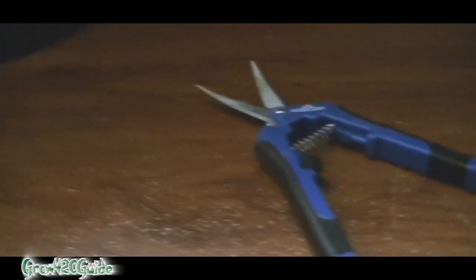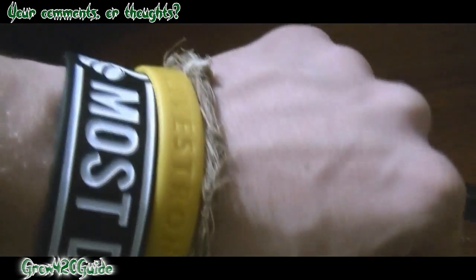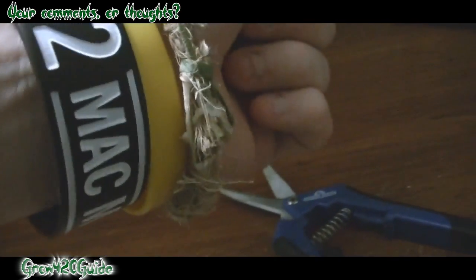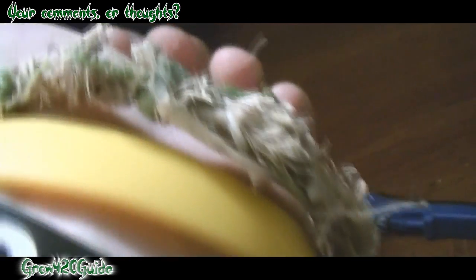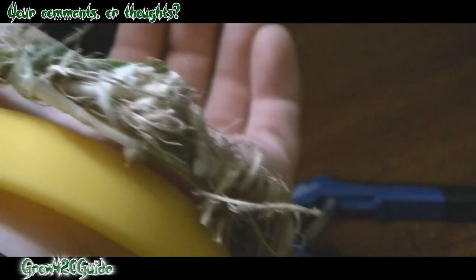Yo, what's up YouTube? Grow 420 Guide here, and I just wanted to show you something I made real quick today. As you guys can see, I got a new bracelet, and it's actually purely made out of hemp roots, straight from my cannabis males.